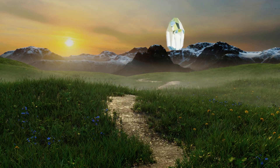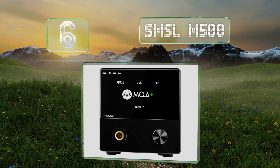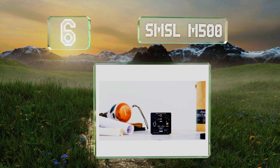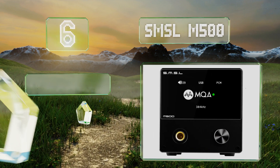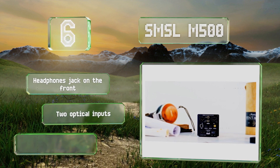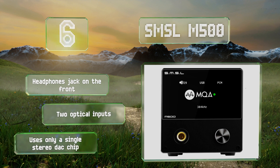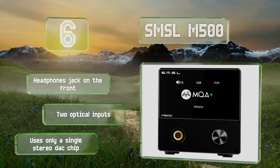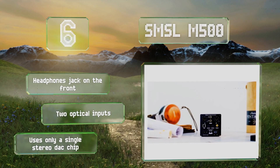Coming in at number 6 on our list: in both real-world listening tests and data-centric benchmarks, the SMSL M500 performs at a high level with no significant distortion or phase shift. It handles DirectStream Digital at up to 22MHz, as well as the MQA format over USB. It's equipped with a headphone jack on the front and two optical inputs, and uses only a single stereo DAC chip.